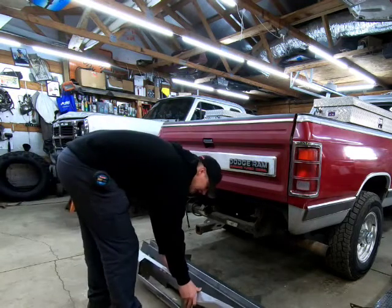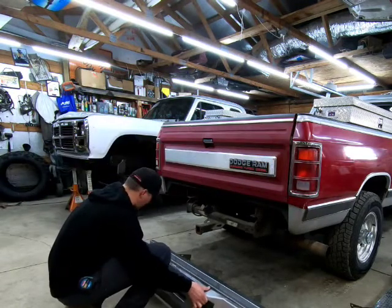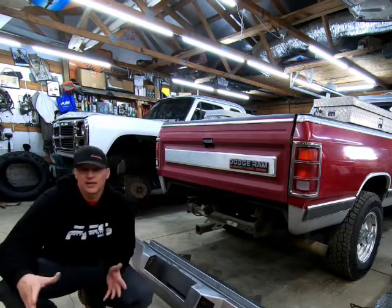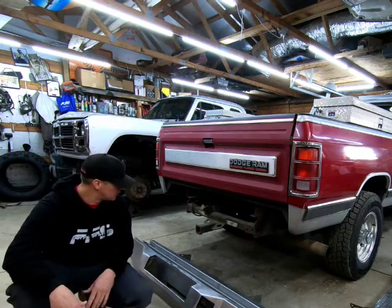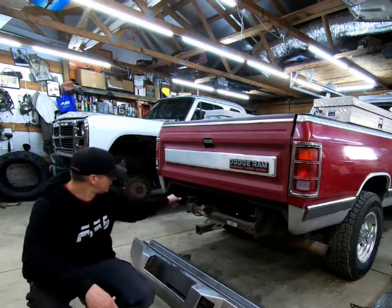Now I know a lot of you are going to say you like the stock bumper, and I get it. Even for this truck it sounds like the owner is choosing the stock bumper — that's great, it'll be just fine. This truck will have a classic look and that's what he wants. It's just not what I prefer.